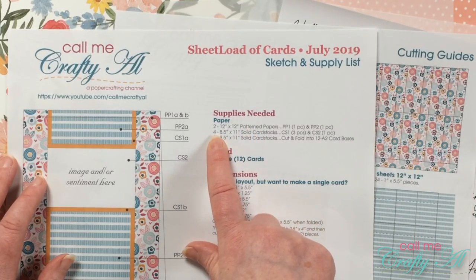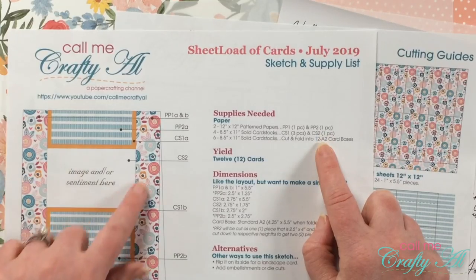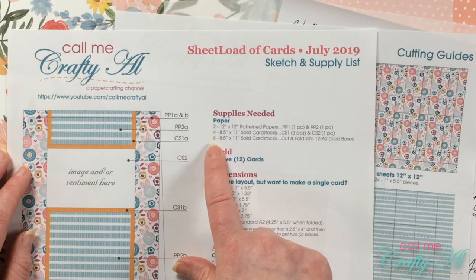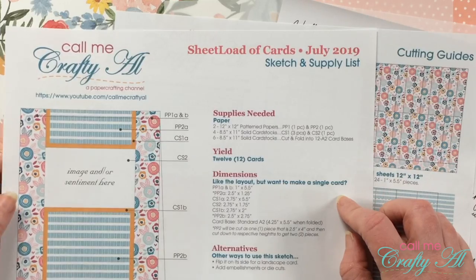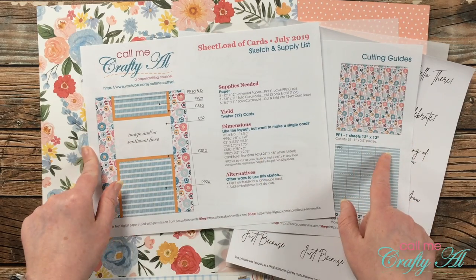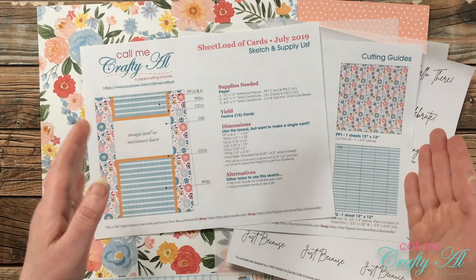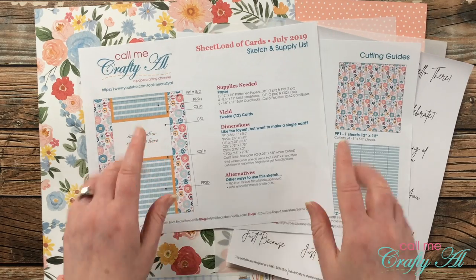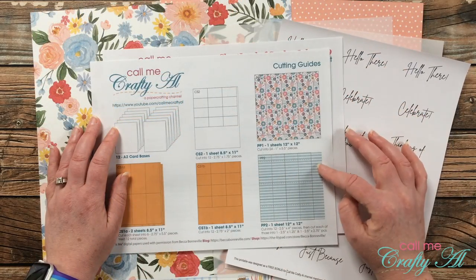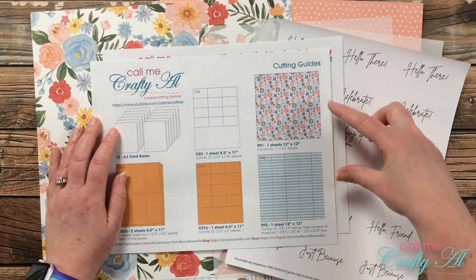This will change the supplies you need a little bit. You still need those two pieces of 12 by 12 patterned paper. For your cardstocks you'll only need three — two for CS1 which are the mats, and one for CS2 which is your image and/or sentiment. For your card bases you can cut three solid cardstocks in half and fold them in half. I will also be changing the dimensions a little bit, but when I go to cut my patterned paper I'll tell you about it and pop them up on screen. If you want to make it this way, when you download the printable you could sketch out those new dimensions in the open area.